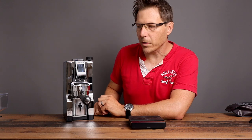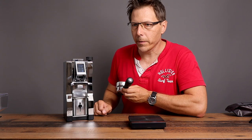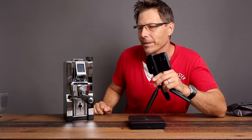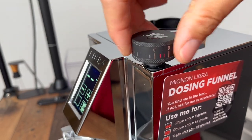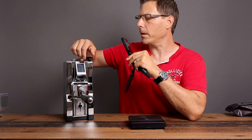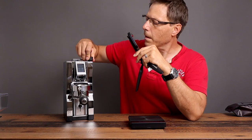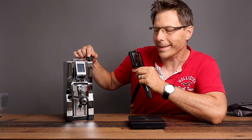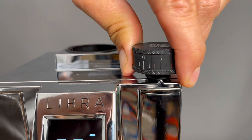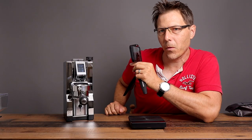I've realized that each time it faults out and stops because it's not detecting anything coming out, you have to remove the portafilter and put it back in. Now let's continue with calibration. We're close — the zero point is just about at zero, slightly past it. What I'm going to do is unwind it back to one, and I think that's going to be a good starting point for our espresso.